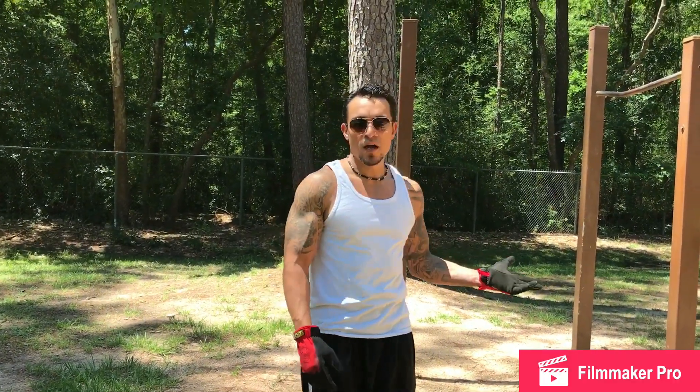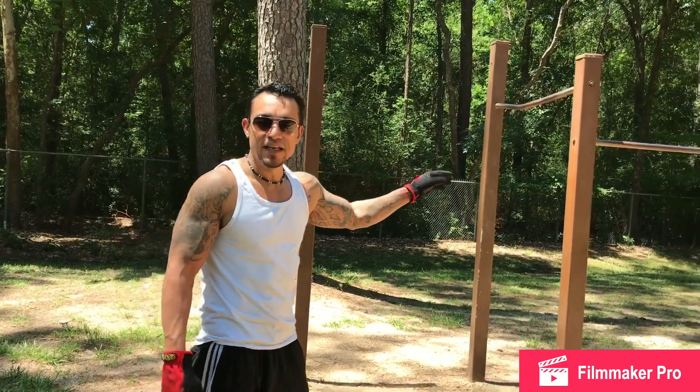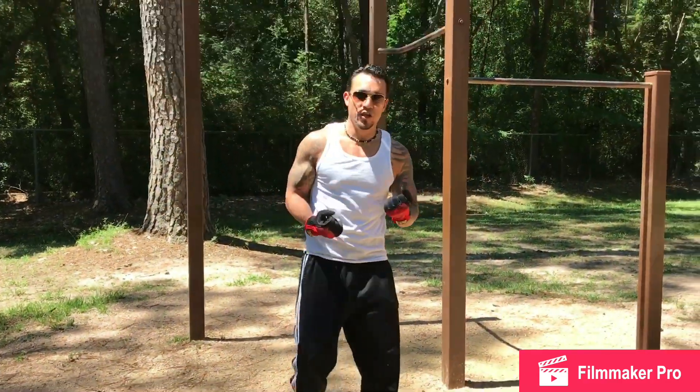This is the chin-up station. I usually do pull-ups here but the top bar is missing, so I'm gonna go on the bottom bar — that's the only level — and just do some chin-ups real quick.